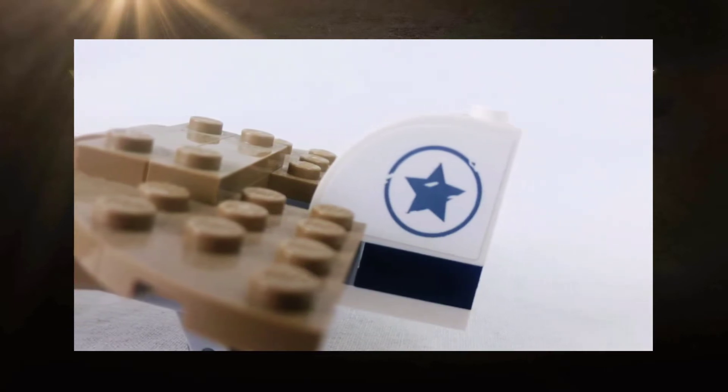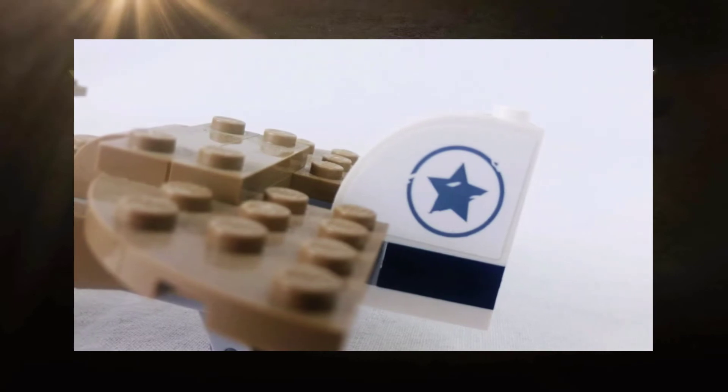Historically speaking, this is obviously inaccurate and being a product of the German army, it should bear the Iron Cross, not the American star. I totally get why Lego didn't want to put the Iron Cross on their model, but I thought it was something that needed to be addressed. All of these stars, by the way, are stickers, not printed pieces.